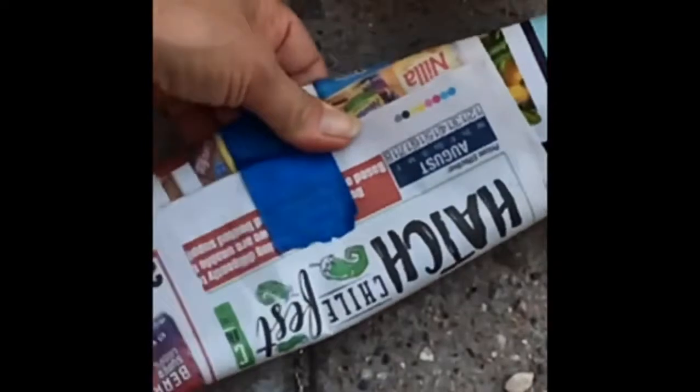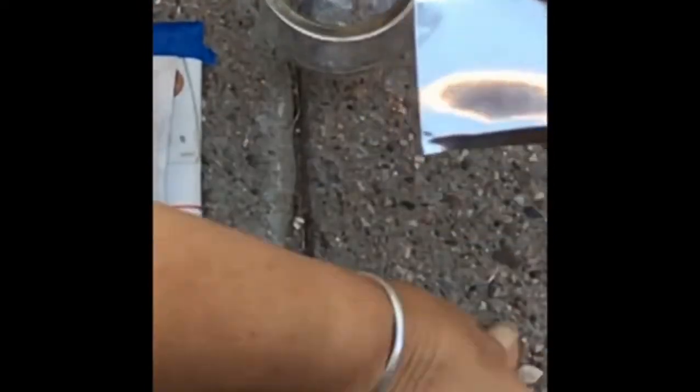Fold newspaper into a thick bundle and tape the edges to hold the shape — you'll need this as a cushion. Then, measure your glass against the foil baking pan and mark the length to cut. Using regular scissors, you can cut the foil and trim the edges. Make sure it fits, and then tape the foil strip to the newspaper bundle.